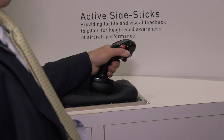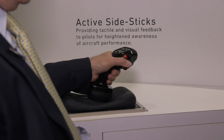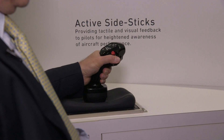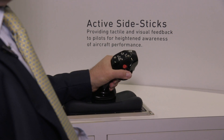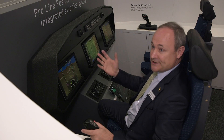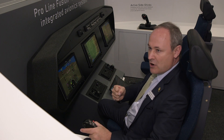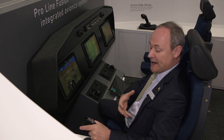The side stick units are installed with fly-by-wire systems, providing an electrical connection between the controls and the aircraft systems. But typically, if there is a conflict or contradictory orders between the pilot and the co-pilot, you can feel a strong resistance that is provided as tactile feedback to the pilot.